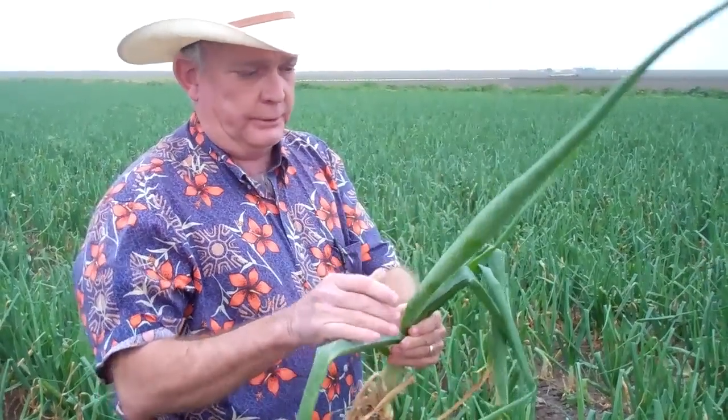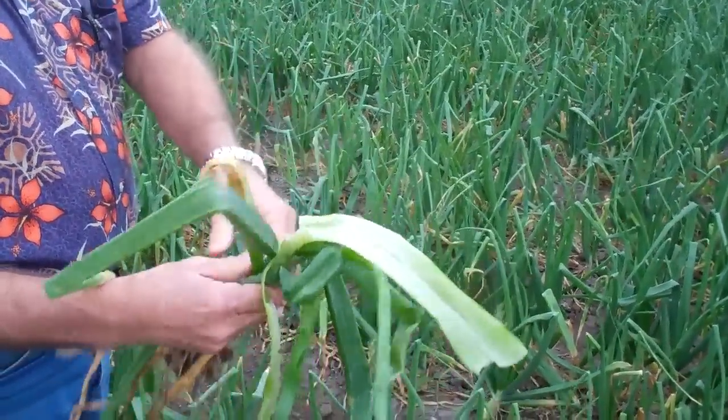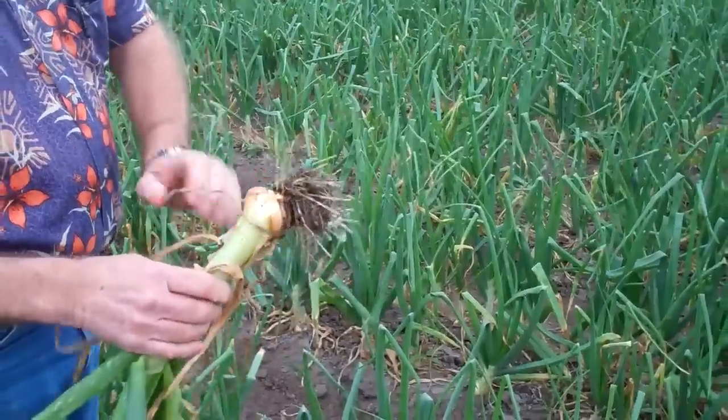Something happened to this onion that caused it to go into a stage in which it went dormant. People wonder, well, can we break that off? Well, if you break the top off, now you've just got a hollow chute that the water can go down into and ruin the onion. So the best thing to do when you see some of them is just go ahead and pull them out.